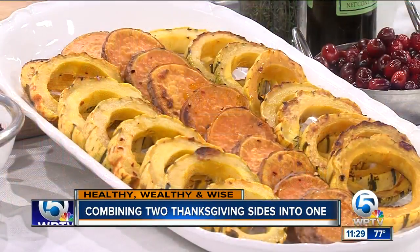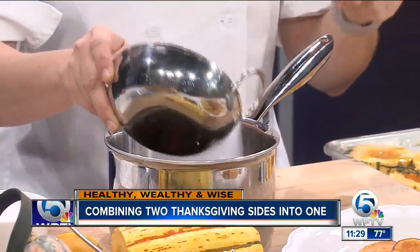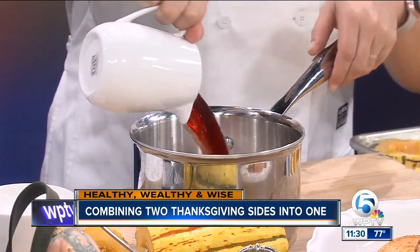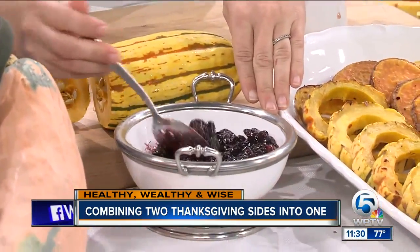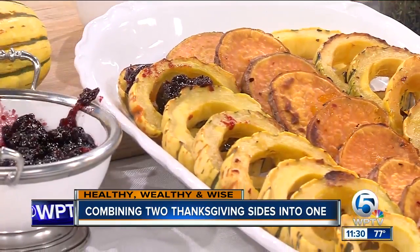And then we have a cranberry agrodolce — which means sweet and sour. We have a cup of cranberries, a cup of sugar, and two cups of red wine vinegar. We're also going to add a little bit of that leftover thyme into this pot. We let this simmer down for 30 minutes while your squash are roasting. What's great is you get this nice, real sticky cranberry sauce. That looks wonderful. This is great for your turkey — you can just drizzle a little bit of this right on top. It gives it a nice flavor.